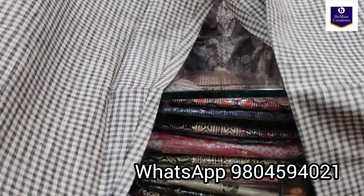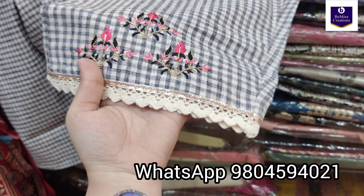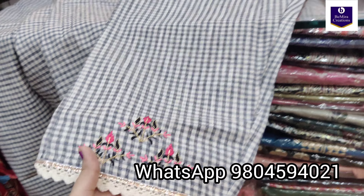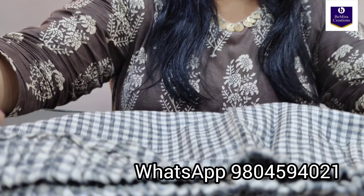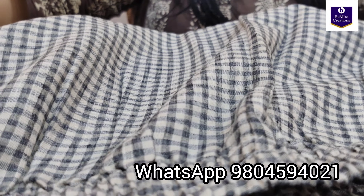On the pant also you will get embroidery along with crochet lace. This is how the pant looks — giving you a full look of the pant. The pant has elastics on both the sides, as you can see.